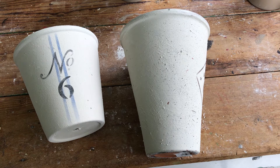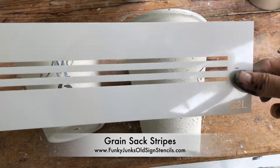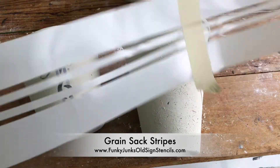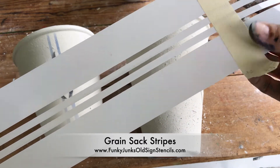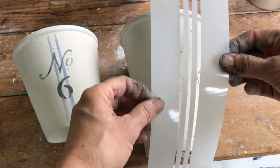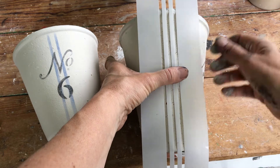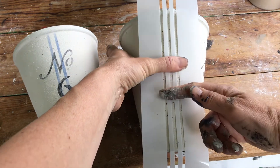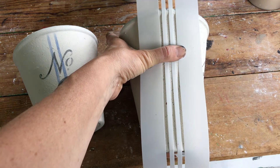If you love a grain sack stripe look, you'll want to add that before adding any numbers. So grab a grain sack stripe stencil of choice — as you can see they're quite long and can be a little floppy in the middle. So if you put a piece of masking tape in the middle for stability and judge that it misses the pot, then when you stencil you hold your finger in the middle, stencil up and scoot your thumb up and keep going down, and you'll have a nice crisp image.